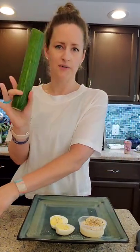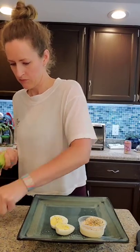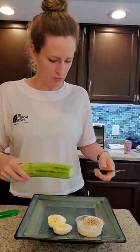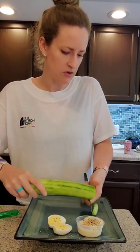I have a cucumber. I'm going to peel it. I have my digital scale. I'm zeroing it out. We're going to put six ounces of cucumber on the plate.